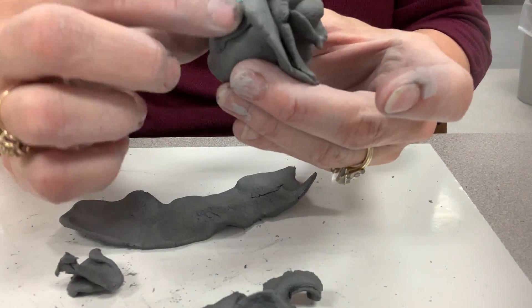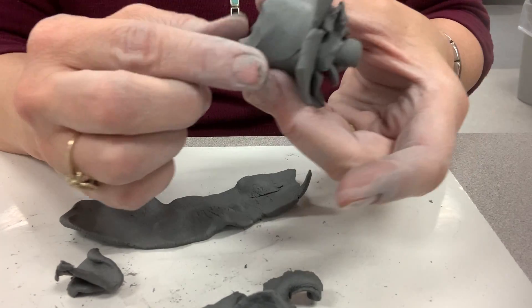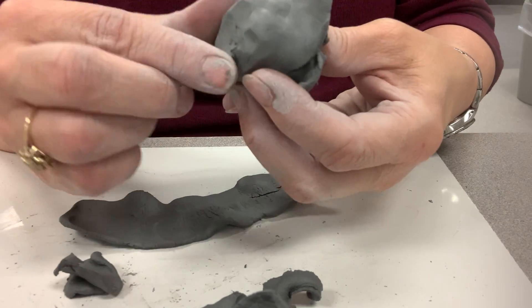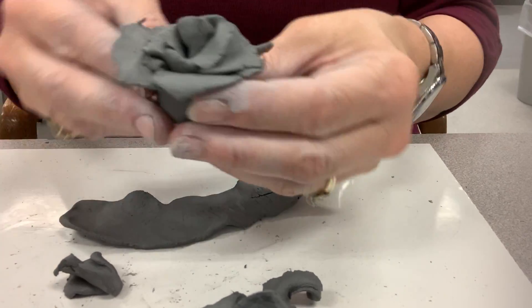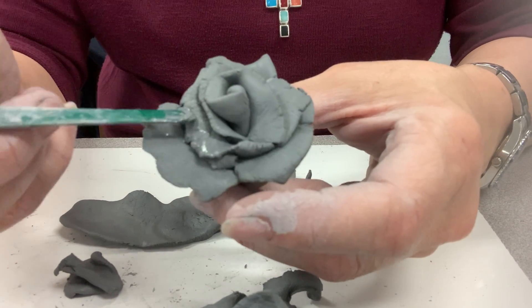You'll take these areas here and you'll smooth them in. You can smooth your bottom in. Smooth that over. Then you can take any kind of tool. If you need to smooth anything out, you can put a little water on it.